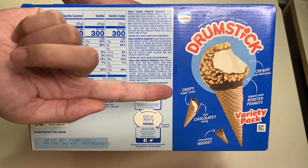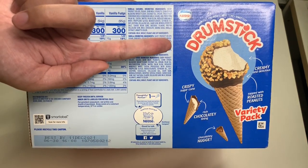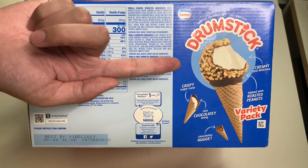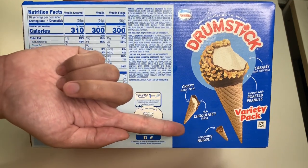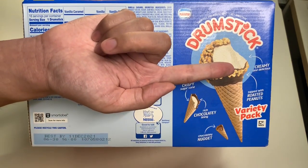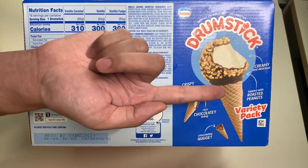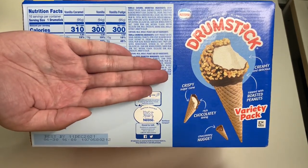The drumstick itself has a crispy sugar cone with a rich chocolate filling. It has a creamy and delicious inside, and is topped off with roasted peanuts.